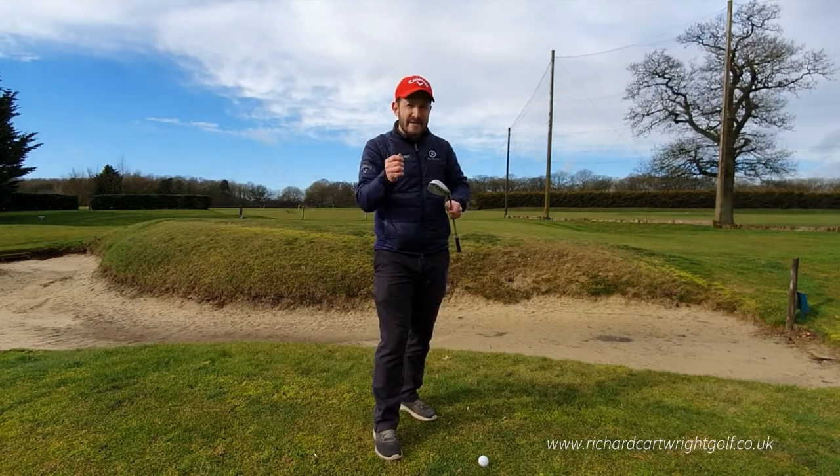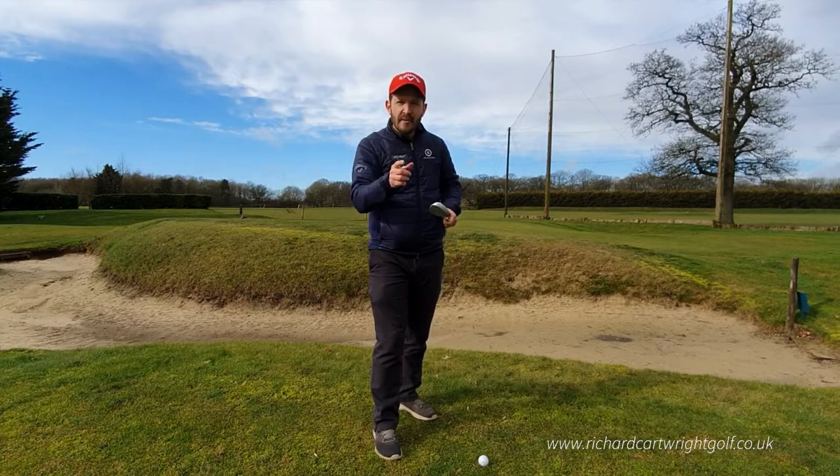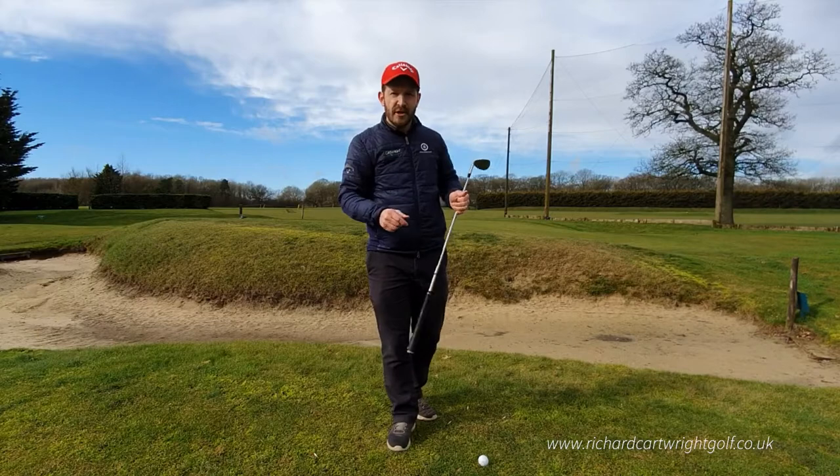But it is blooming difficult to play and I know a lot of people struggle with this shot. I'm going to give you the three big reasons and things that you can do to help you hit this shot.